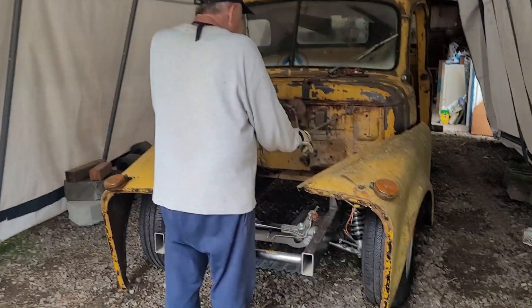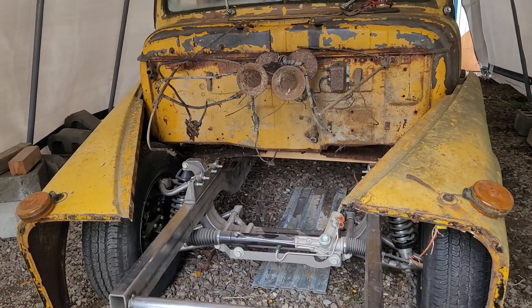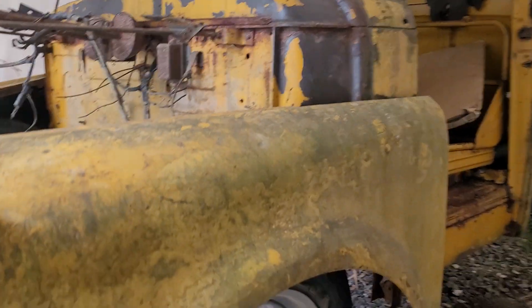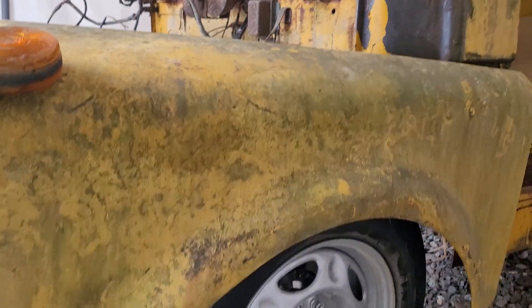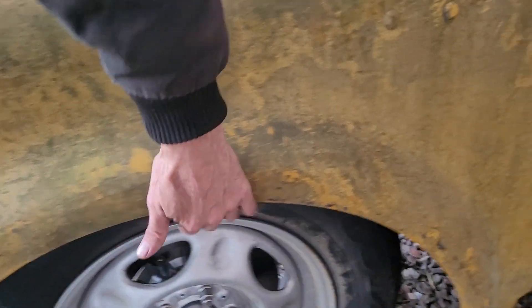We got it down on the Art Morrison frame. We're not done with the adjustment on it — fenders sit up like something like that. It's gonna sit nice and low, we're tucking the tire.